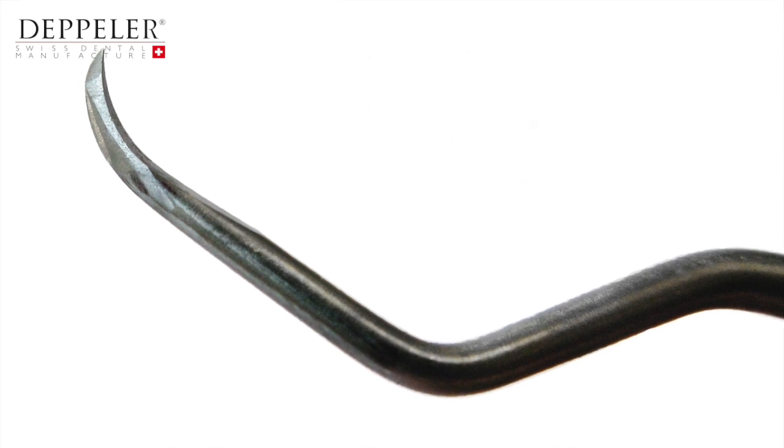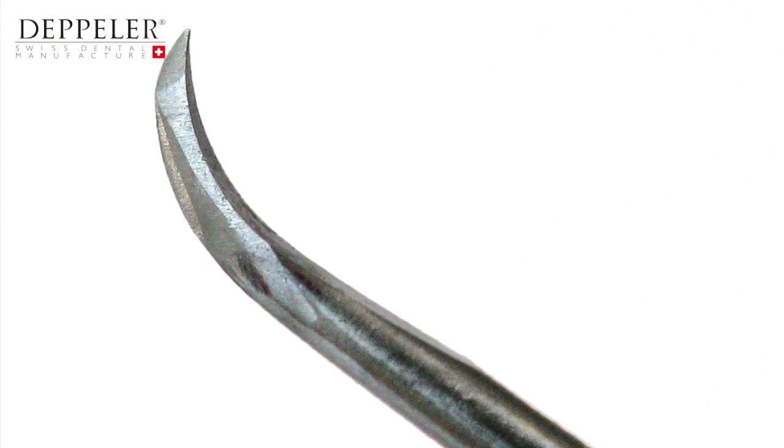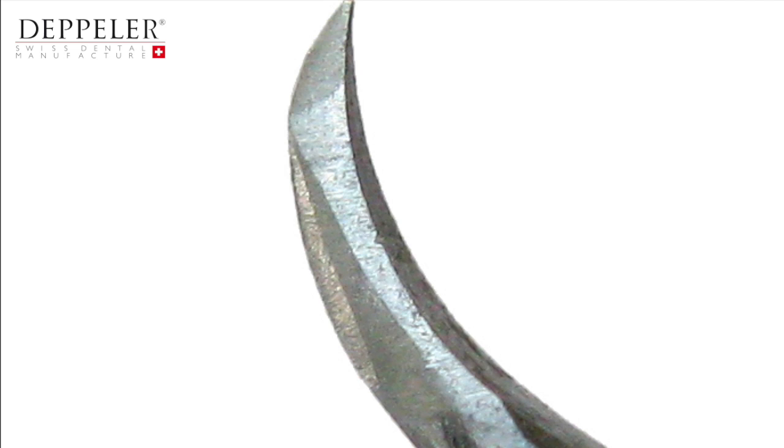Here is an example of poor sharpening. The instrument has multiple facets and the blade's cutting edge is serrated. The blade will appear to be extremely sharp, but the microteeth quickly become blunt and the instrument must be sharpened more often.